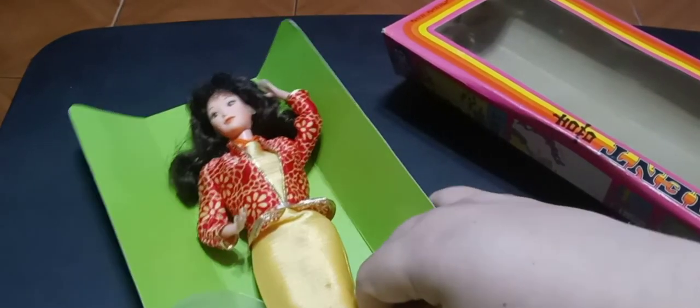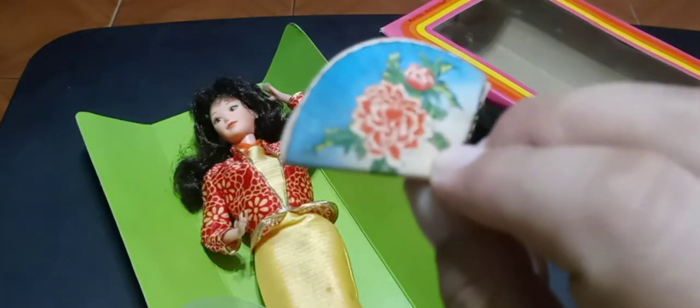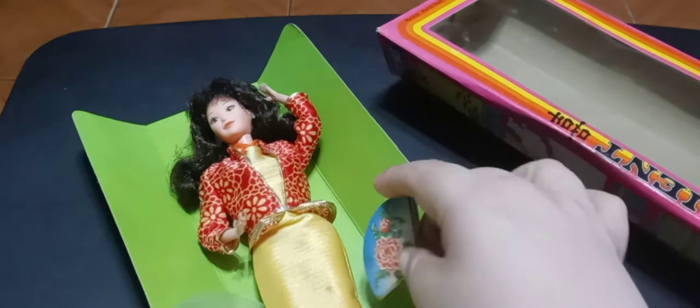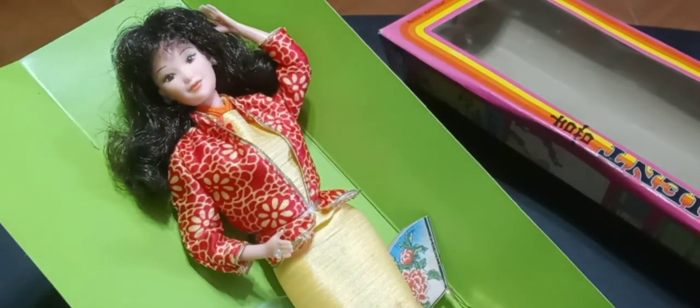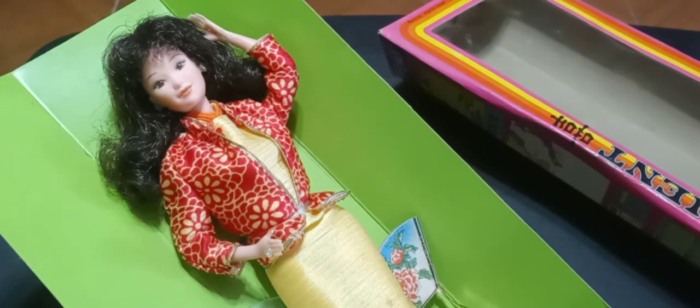She also comes with this adorable little cardboard fan with a gold handle. That's all she comes with — she doesn't include a brush, comb, or any other hair accessories.